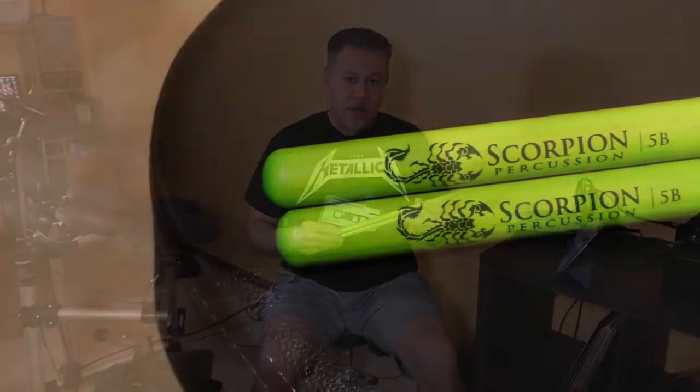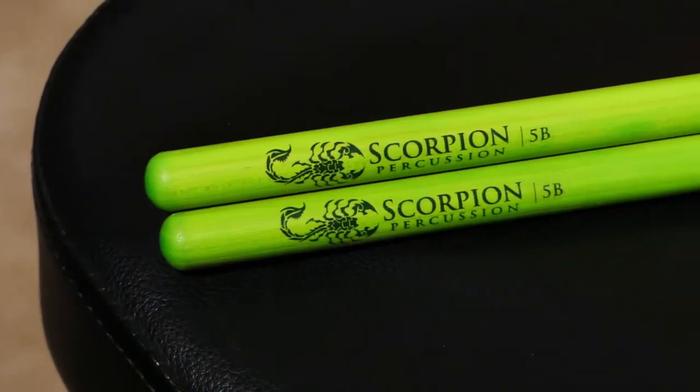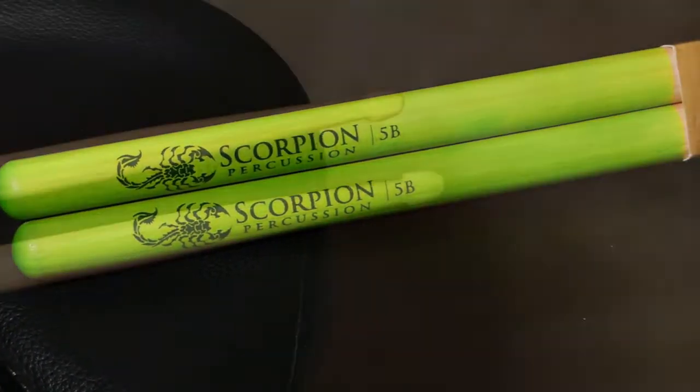Let me tell you something — the sticks feel really good. I was in control when I was hitting the pads. Definitely my favorite thing about the stick is the grip. With the Venom grip, you'll feel sure that the stick will not fly away.